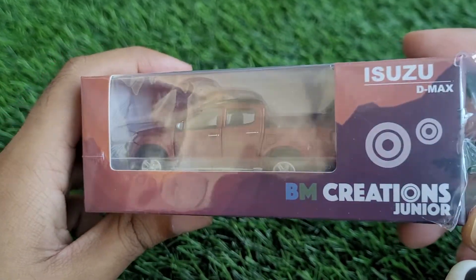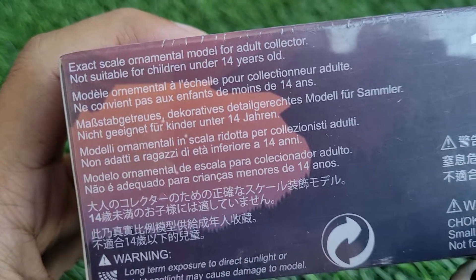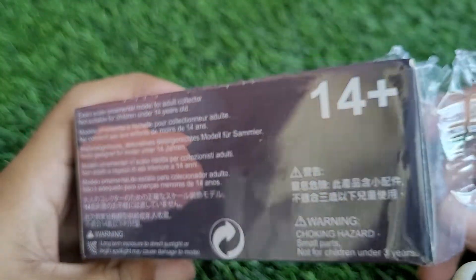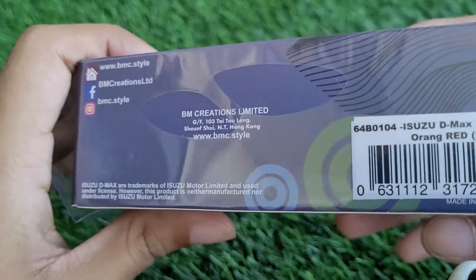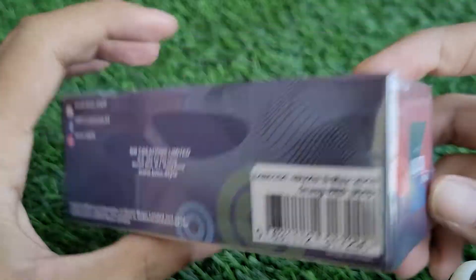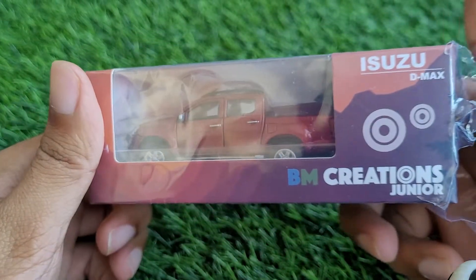Today we've got the BM Creations 1:64 Isuzu D-MAX. This is an exact scale ornamental model for adult collectors aged 14 plus, made by BM Creations — a great company which makes some really nice diecast models in recent times. Looking around the box, it's written BMC style and this is in the orange-red color, and it's RHD.